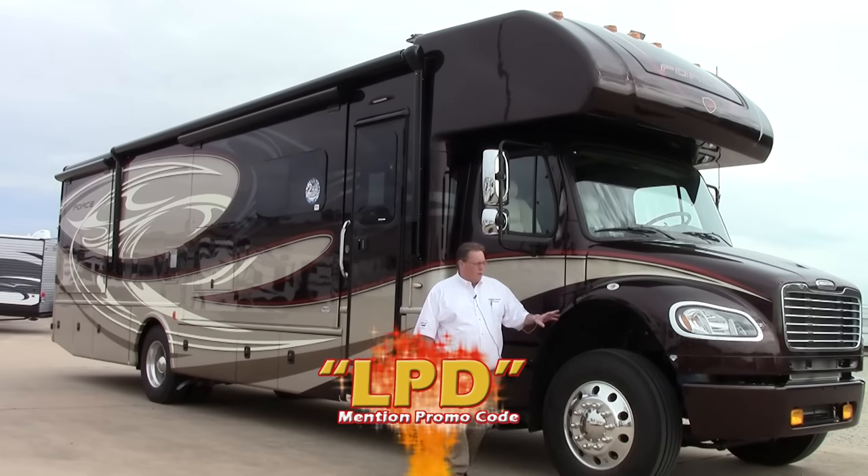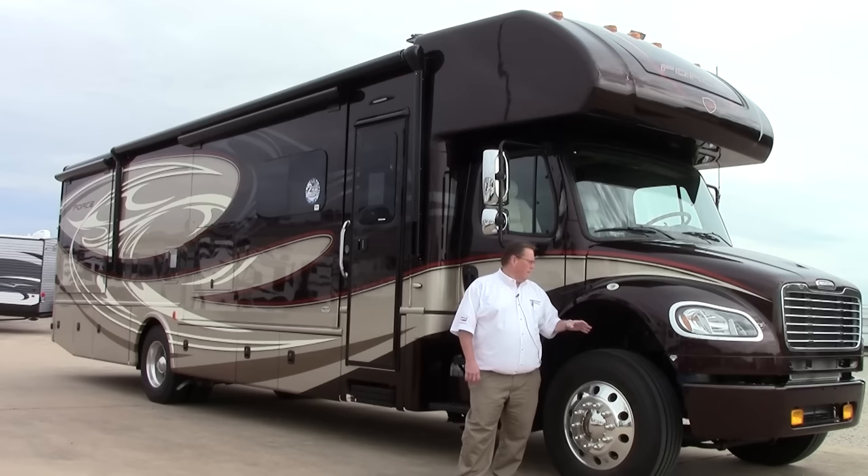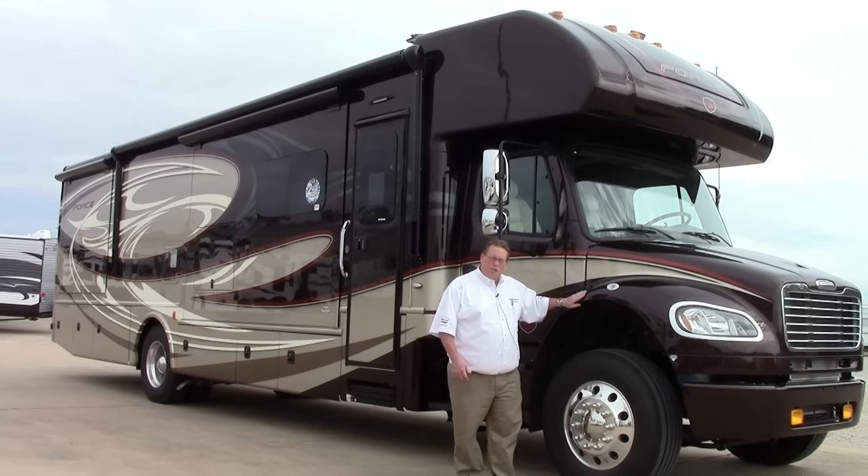Up front, I want you to notice on the hood it does have the clear protection right here — it's called diamond shield. It's going to keep rocks from chipping this paint and bugs from eating into the paint. The really special part of this coach — the heavy duty part — starts here.